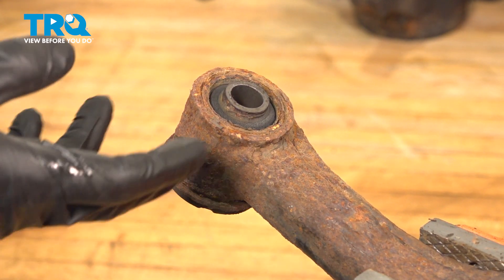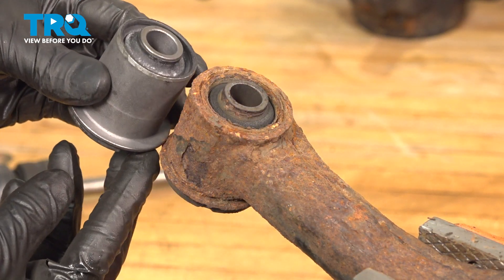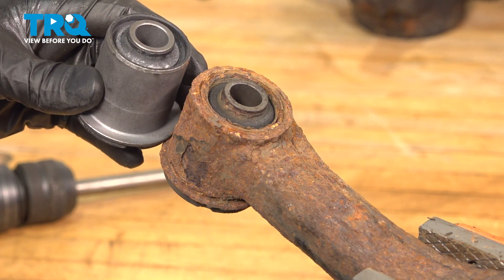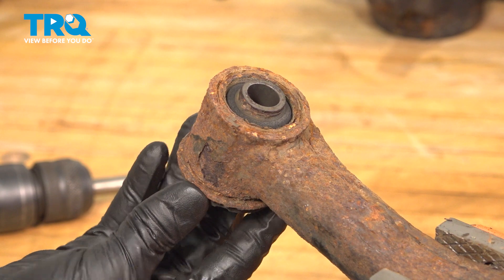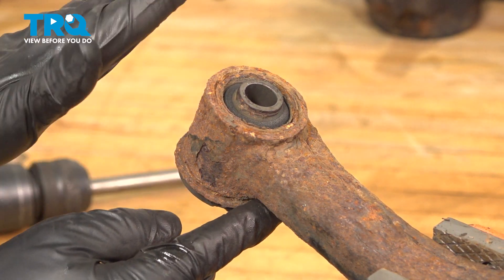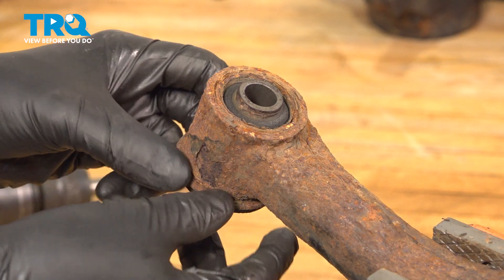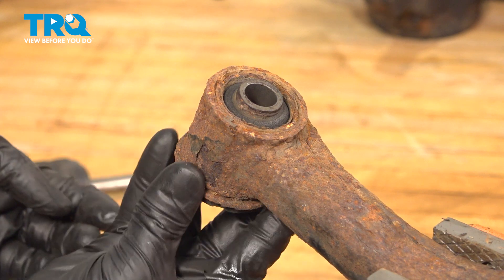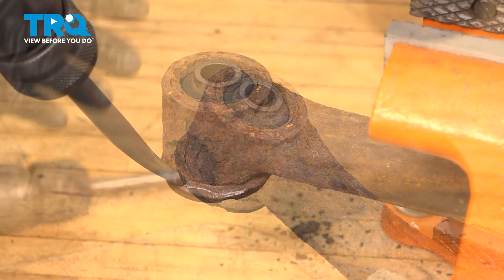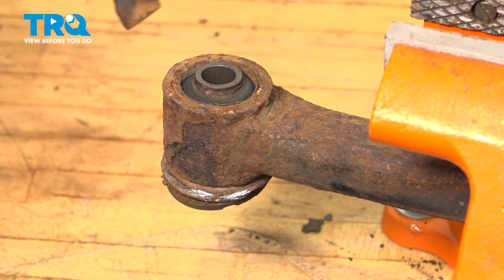To replace these bushings, you're going to want to press them out. Because they have this lip, as you can see on the new one, they can only come out one way and only go back in the same way. In order to put a cup on here to press it, you need something on the other side, so my idea is to take an air chisel and bend this lip down so I can put a cup right on the control arm and press them out. If you don't have an air chisel, you can try to cut it — you just have to get this lip out of your way.